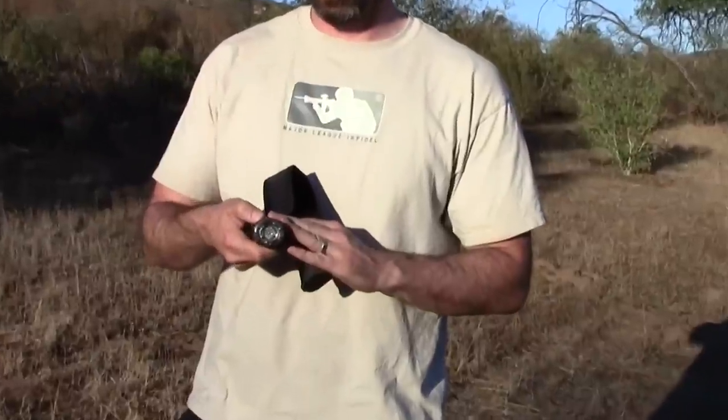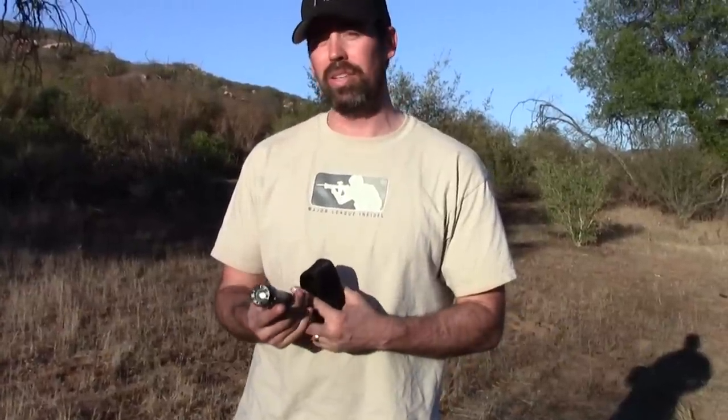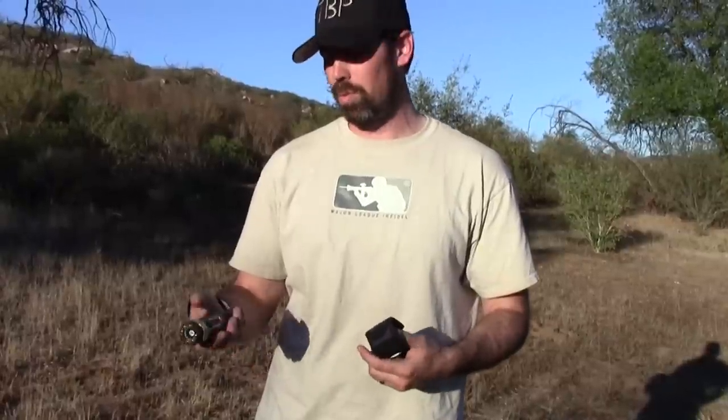And best of all, it's got a million volts — 1 million volts to take down your attacker if you're on a walk or in a sketchy place. It's also got a little lanyard here, you can put it around your wrist. When you get out of your car going on a walk, just keep it on your wrist — nobody's going to be able to take it away from you.